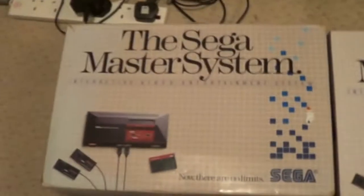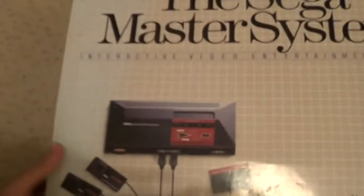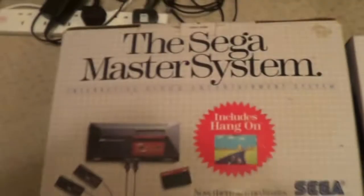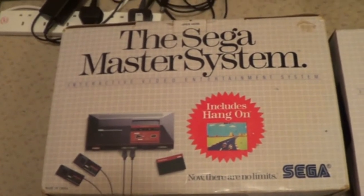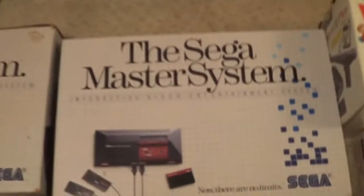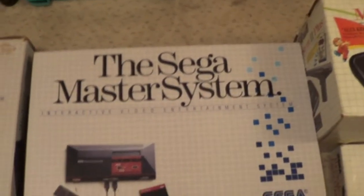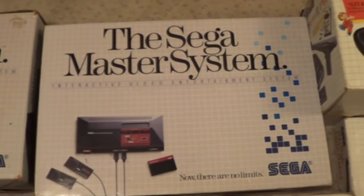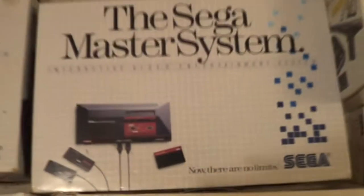The very original Sega Master System one. This is supposed to have the Super Hang-On - includes Hang-On. One of these has got the Hang-On card version and also comes with Fantasy Zone. The one on the right doesn't - it's just a normal system, no Fantasy Zone or card. So if anyone's got the Hang-On Master System card or just a loose card of Fantasy Zone, let me know.